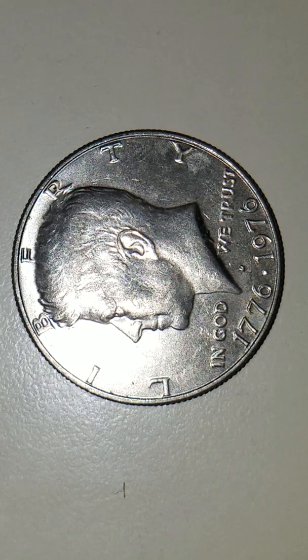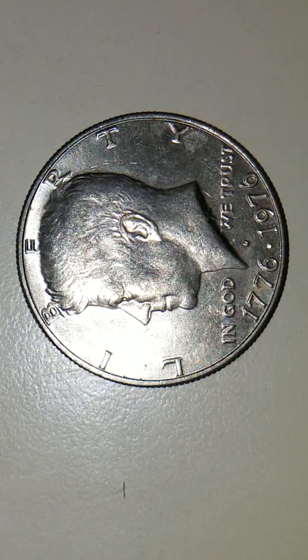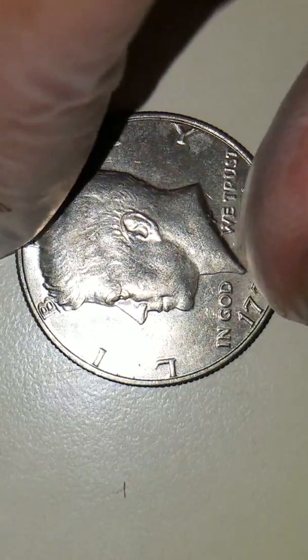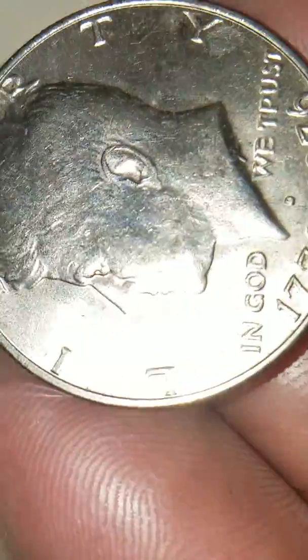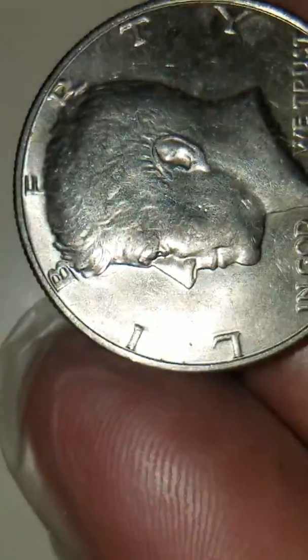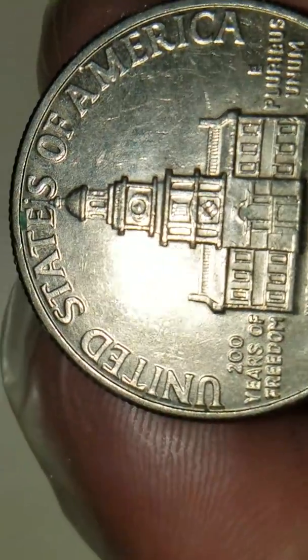What I got here is your normal Bicentennial Half Dollar coin. But what I want you to look at is going to be the rim, both on the obverse and the reverse. This is your normal obverse, and then this is your normal reverse.